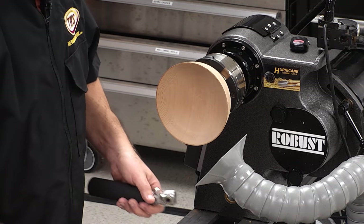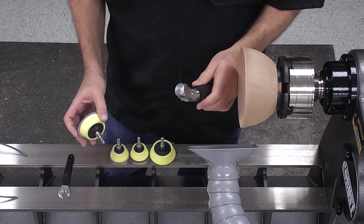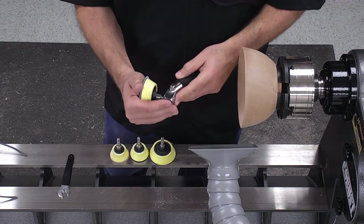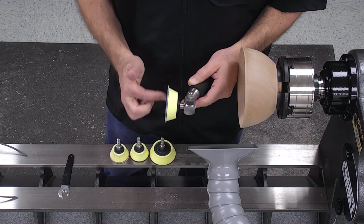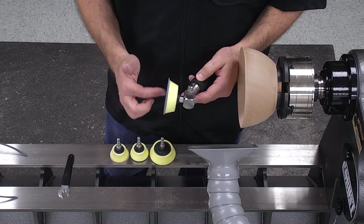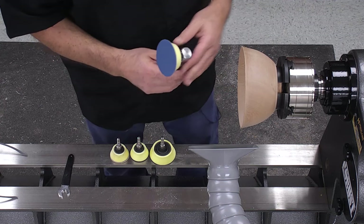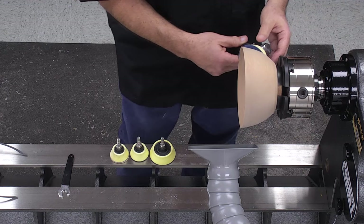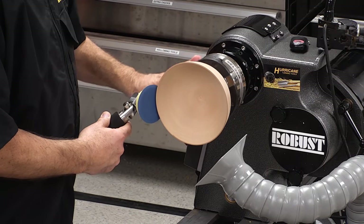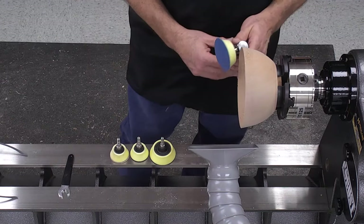Here I've popped in some Hurricane Film sandpaper. Getting the pad into the handle is as simple as putting it in and giving it a push. You can see that it spins freely but it's not powered at all. The way that this spins is by applying the sandpaper onto a spinning bowl — the spinning bowl will actually power the disc.